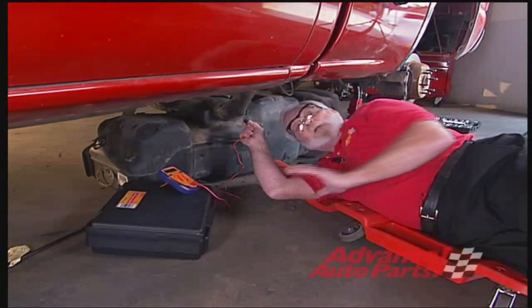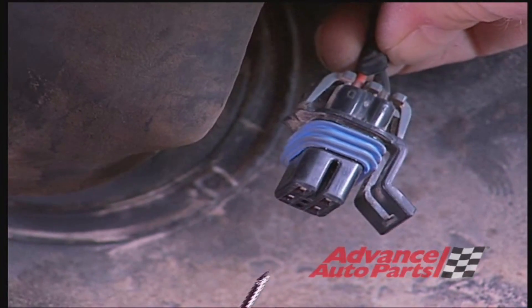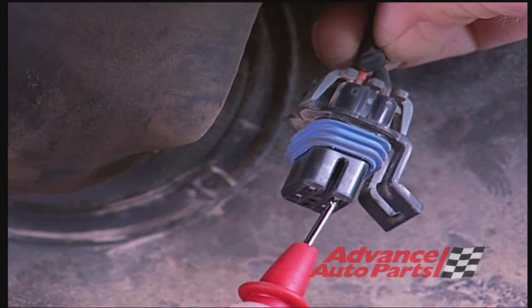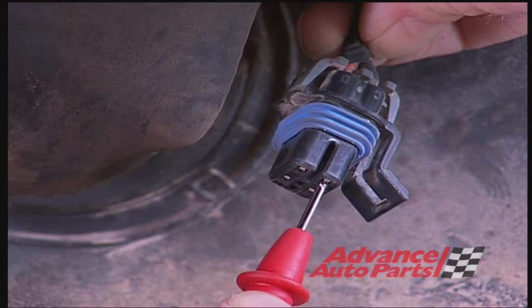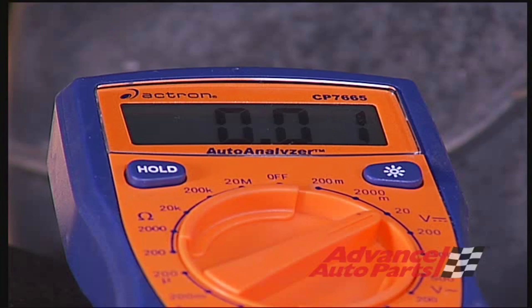Turn your voltmeter on to the lowest range you have. Take your positive voltmeter lead and connect it to the black wire, which is the ground wire for this fuel pump. We should have a number of less than 0.04. And here we see that we have a very, very low number.